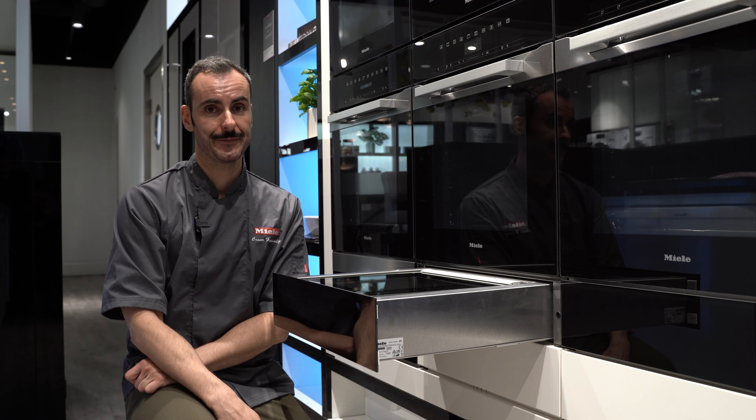This is Miele's Generation 7000 vacuum drawer, the EVS 7010. A vacuum drawer is an ideal gadget if you have a steam oven and want to do sous vide cooking. For example, if you want to serve duck breast for dinner, you can add lime zest and other seasoning, and thanks to the vacuum drawer you can completely remove all the air from the bag, allowing you to perfectly cook using the sous vide method.